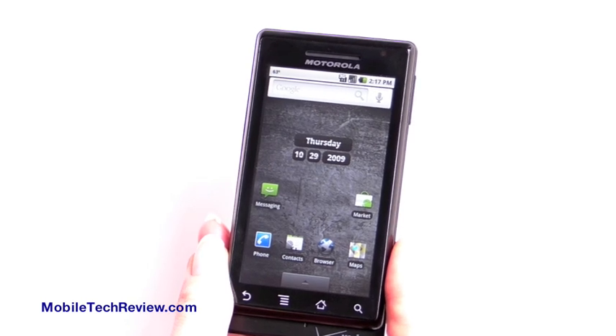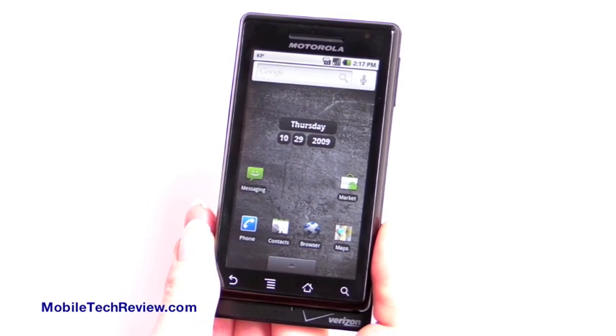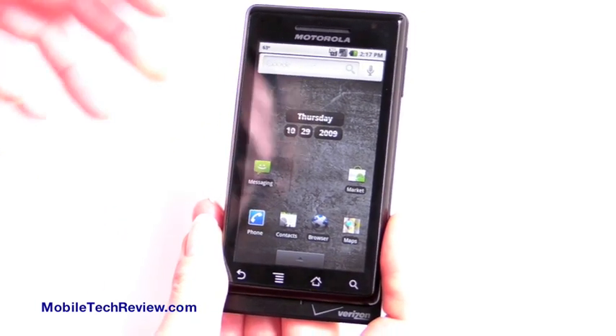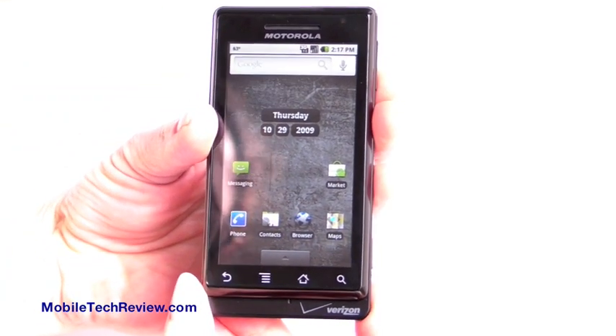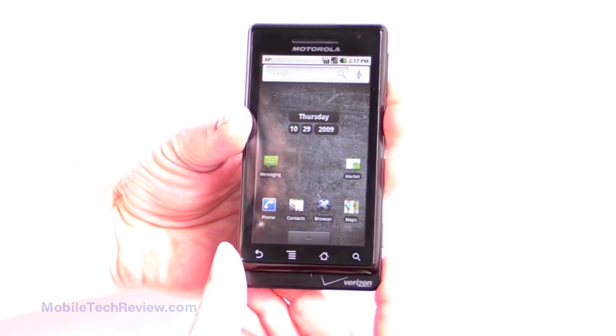This is Lisa from Mobile Tech Review, and this is the Droid by Motorola, available on Verizon on November 6th. This is running Android Google OS 2.0 — it's the first 2.0 OS phone.